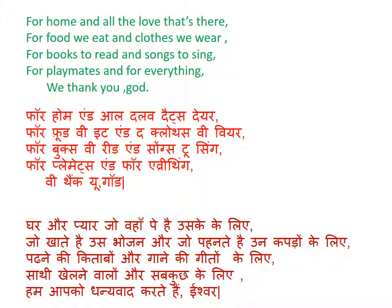यानि कि अगर इसे हम हिंदी में लिखें तो हमारा कहने का मतलब यह है कि हम लोग ईश्वर को उन सभी चीजों के लिए धन्यवाद कर रहे हैं जो हमें ईश्वर ने दिये हैं — जैसे कि घर, हमें प्यार, जो हम खाते हैं वह भोजन, पहनने के लिए कपड़े, पढ़ने के लिए किताबें, और गाने के लिए गीत, साथ ही जो दोस्त खेलते हैं वह सब भी — सबके लिए शुक्रिया ईश्वर।